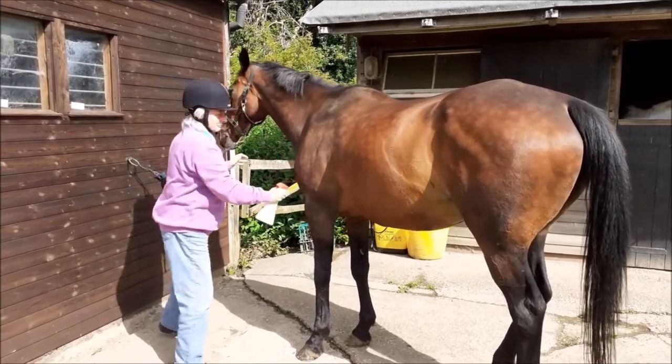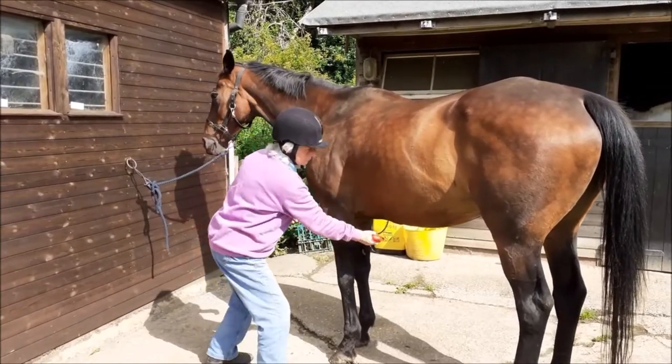Spray or wipe all over and don't forget the underneath parts if the horse doesn't mind.